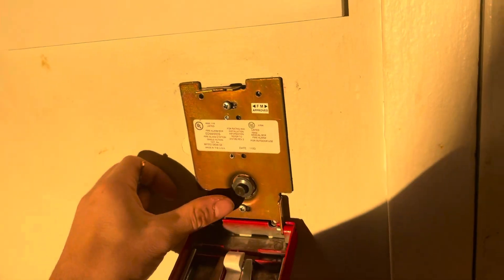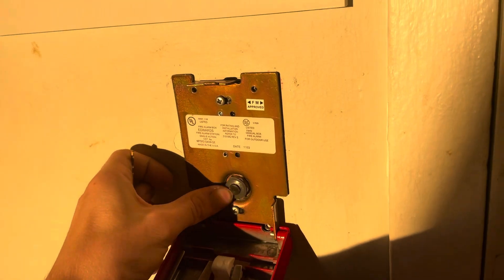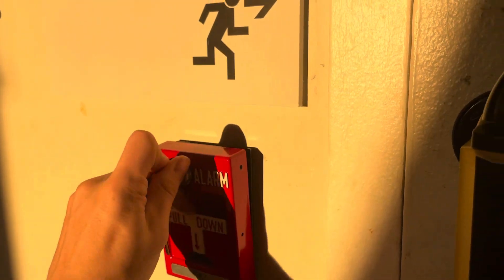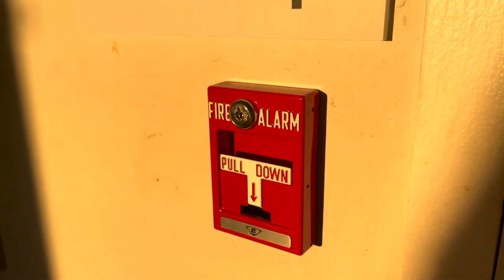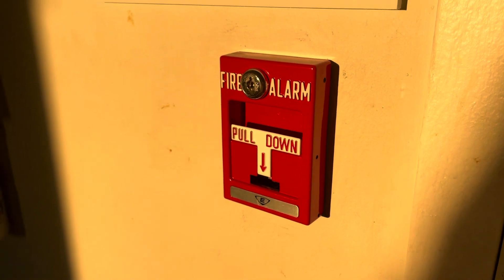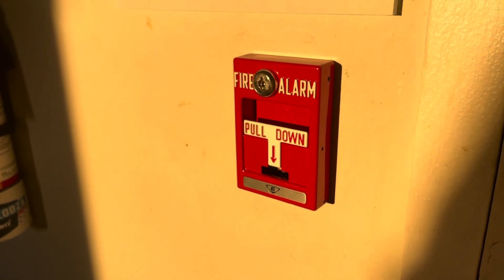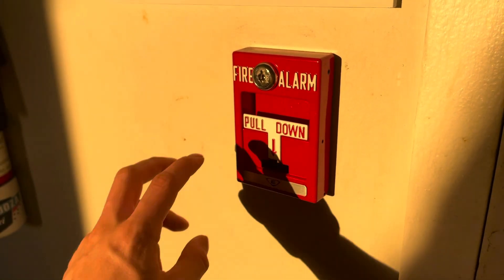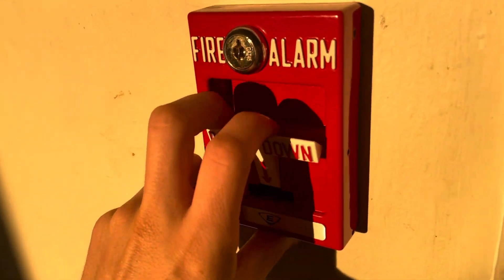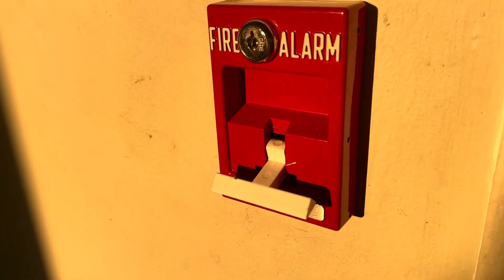So that button releasing — you hear this click — it's the button releasing. I'm going to lock the station. Right now it's in its normal position, reset, like you would see it if you go to any building. So this is pulling it, and you can hear the button releasing. That's all it is.